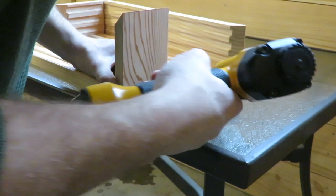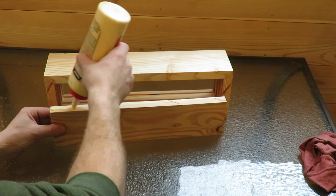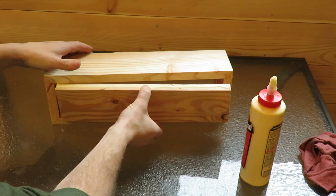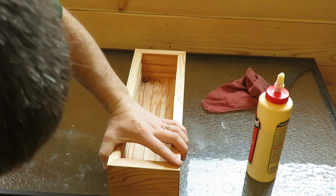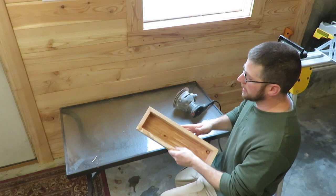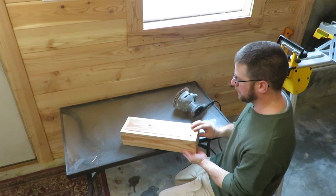Just want to make sure your ends are all flushed up. Now once you have your box assembled, you're going to take your floor piece, put glue on all four sides, get it in place, then nail it in place as well. Flip it over and run some nails along the bottom. After you've glued it, screwed it, or nailed it together, let it dry. Then once it's dry, go ahead and sand the tops, corners, and all the sides down quickly with a piece of 220 sandpaper.